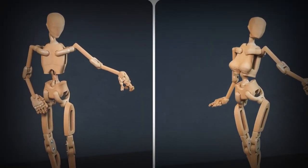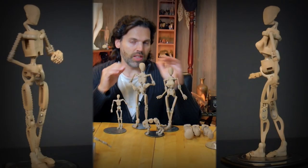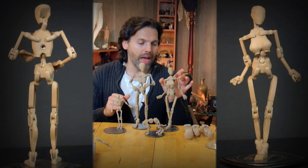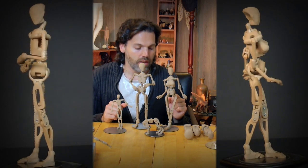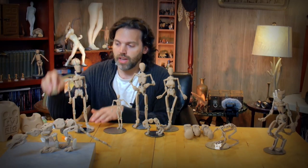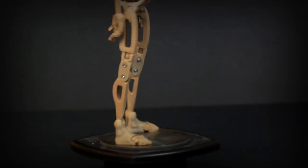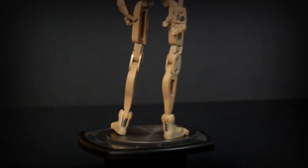That said, I do have two figures in the 1:6 scale size called Ranger XX and Ranger XY that more accurately represent the male and female proportions. You can see how the female is slightly shorter than the male, and the back is slightly narrower as well. The Ranger Classic is actually a little taller than both of them.